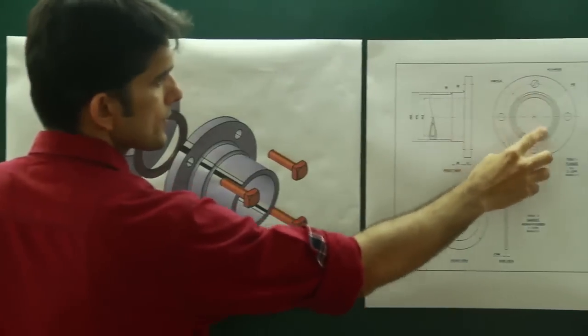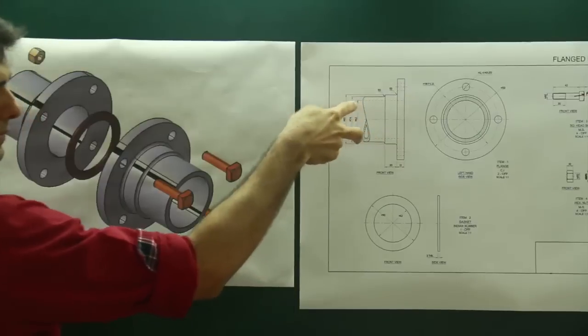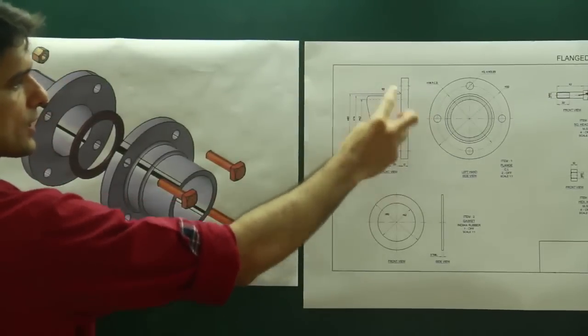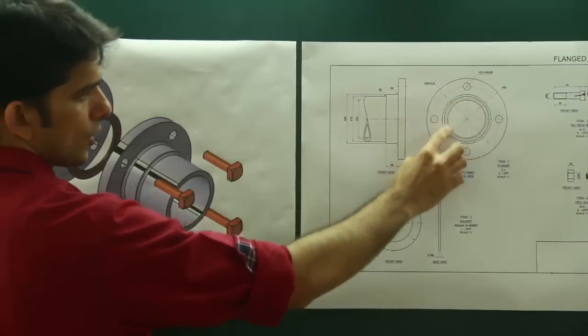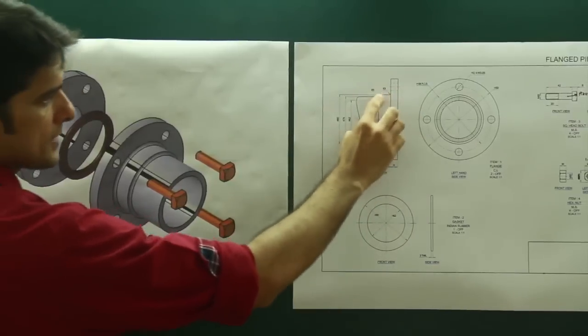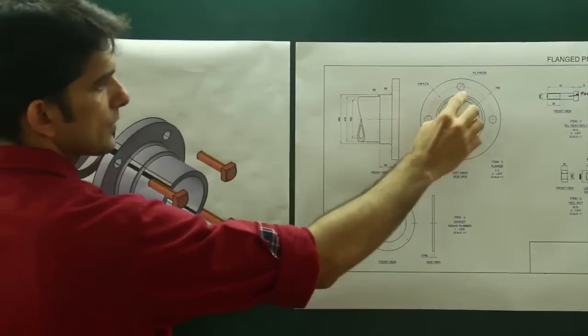If you see this part, it is like a pipe. Basically it was a pipe only, but this portion they have extended — that's why they started calling it a flange. So this portion is the cross section of the pipe, and then they have this part where the diameter is just increased.